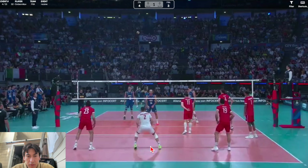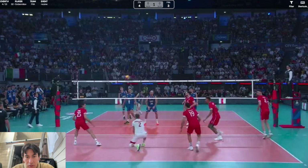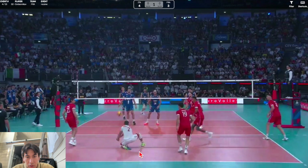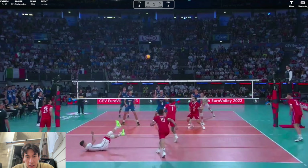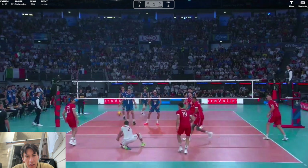Even with a right-handed server he still makes a little move to the right before his split step, but it's not as much as with lefty servers. Here he's forced to drop to a knee — it was like a hybrid float short serve almost. He takes a back step and then gets on a knee. Something really interesting is the way he follows through — he really emphasizes facing where he's passing it even though when he contacted the ball he wasn't facing that way. He does this like a scoop.